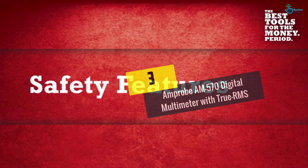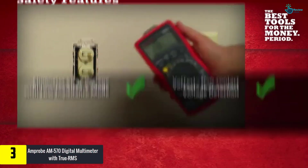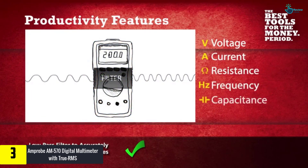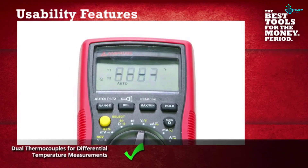At number 3 we have the Amprobe AM-570 Digital Multimeter with True RMS. The Amprobe AM-570 comes with pretty good accuracy and is a bit no-frills. It measures all the standard ranges such as voltage, resistance, current, and continuity, making it as good for issues around the home and car as it is for troubleshooting advanced electrical systems.